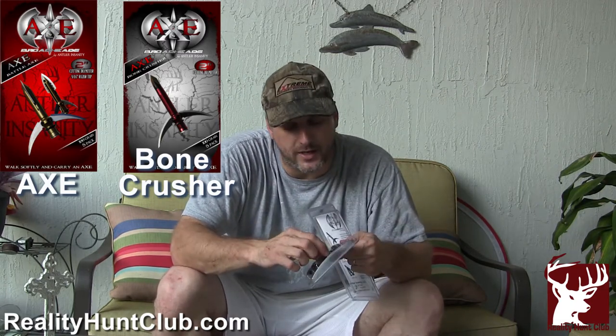I'm going to take them out of the package and put them on my arrow. They also sent us some of what they call the Bone Crusher. The Axe has a blade — I'll show you a close-up here — that will cut as it inserts and it's expandable. As it goes in it will expand to cut the deer. The Bone Crusher is very similar except instead of having the cutting blades, it has a chisel point.